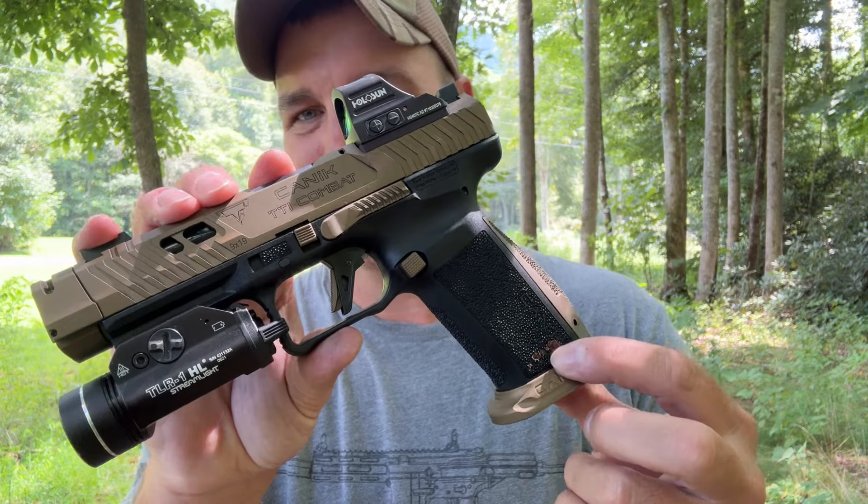I do want to say I dropped this pistol just a minute ago. It was unloaded, but I dropped it. So mine is a little dirty — it's got a little dirt on it. It survived a drop test though. And it is the Canik TTI.